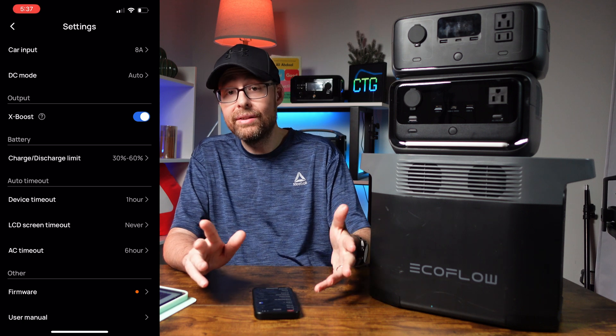Go back and it's going to save those settings within the app. Now every three months, we just drain it down, plug it into the wall outlet or solar panels, and charge it back up to that 60%. Then we're good to go for another three months. That's how you properly store your EcoFlow batteries. I hope you found this helpful — if you did, make sure you hit that subscribe button, don't forget to like the video, and check out this other video as well. I'll see you on the next one.